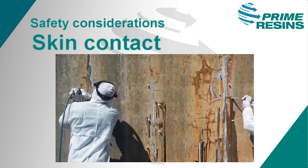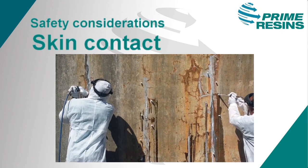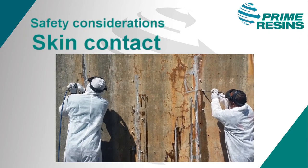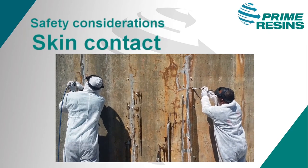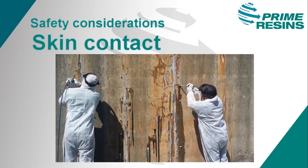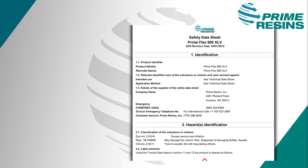The final consideration is skin contact. The material is not corrosive to your skin; however, if it gets on your skin, you'll be wearing it for a while. Wear latex or rubber gloves, a long-sleeved shirt, and long pants, or a Tyvek suit to keep this sticky resin off your body. As with all chemicals, be sure to read and completely understand the Safety Data Sheet before use.